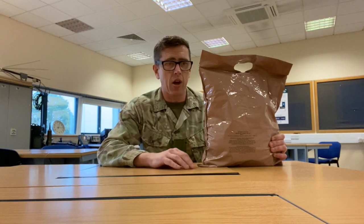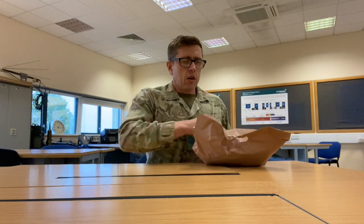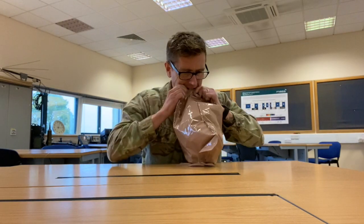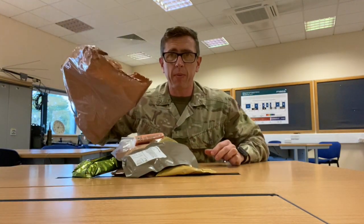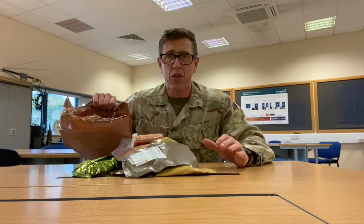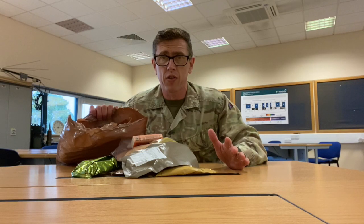So we'll open this bad boy up and see what we've got. This is menu 3, ration combat 24 hours. I tend to try and open it from the bottom. We're going to keep this bag as it is and put everything that we don't need in this bag. Don't just tear the bag open. You can put everything you don't want in it, and then either swap it for other food or give it away to someone else who might want the stuff you don't want.